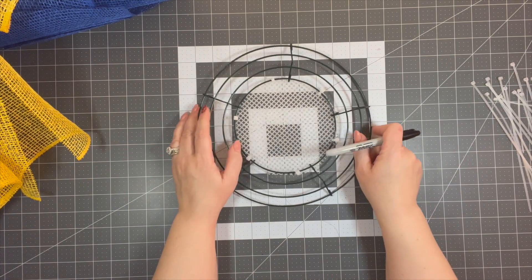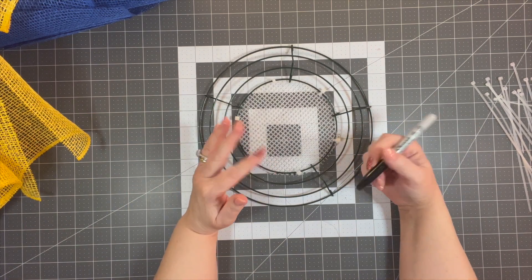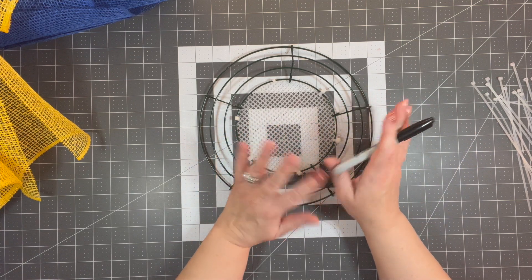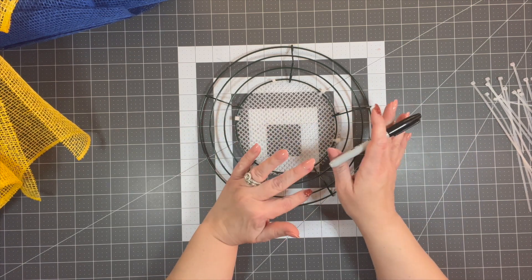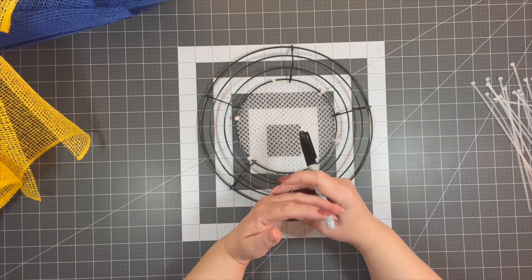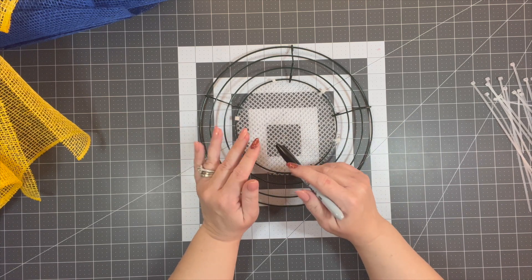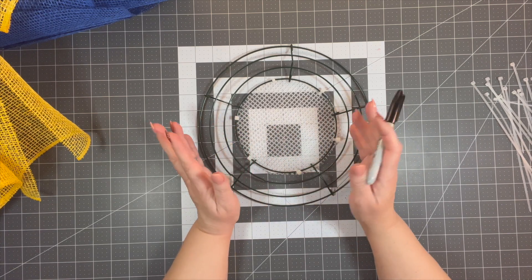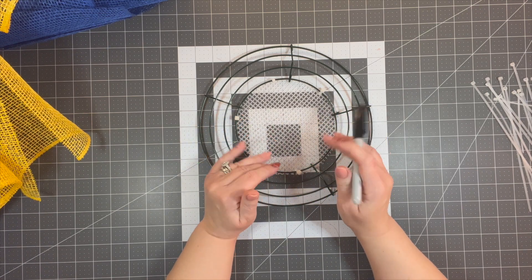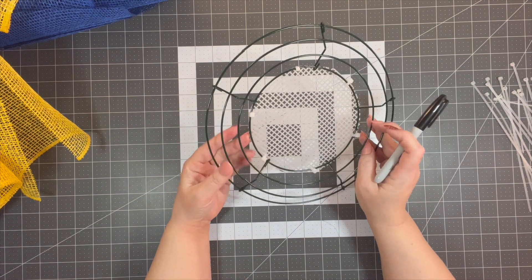I originally made this flower over on my Amazon Live, and I'll link those in the description box below. If you want to check them out, go ahead. Make sure you subscribe over there — when I go live, which is about every month, Amazon will send you a notification if you have an Amazon account.